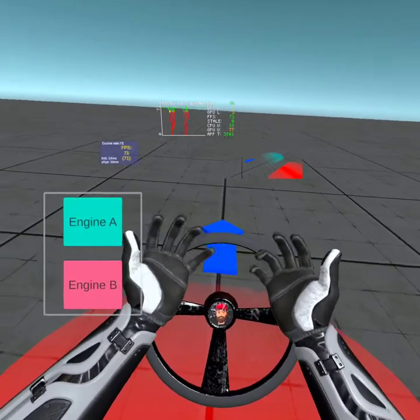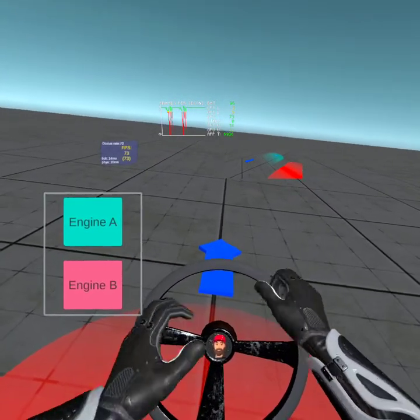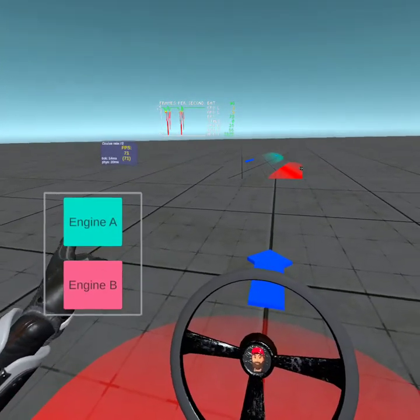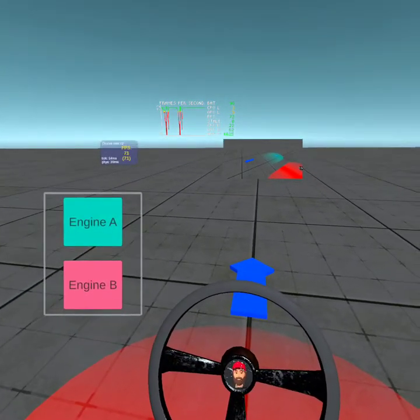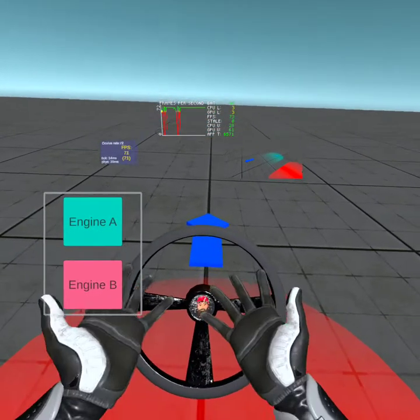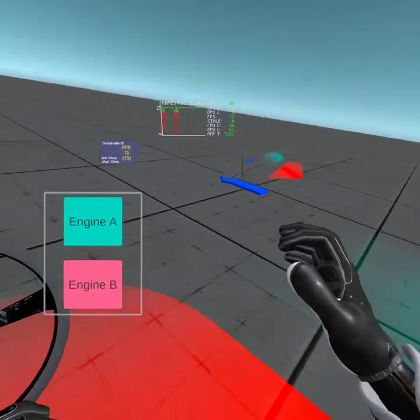There's actual hand recognition at the moment. It doesn't do interaction with objects yet, but it does do UI. You can see here I've just switched on Engine A with my finger, and switched it off with my finger. I'm sure actual finger interaction with objects is on the way.